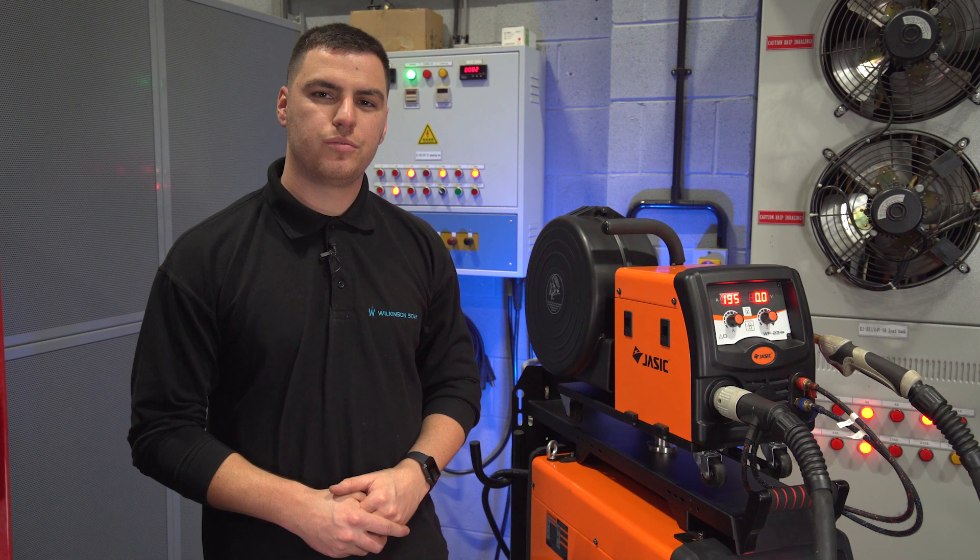Thanks for watching this video, I hope you found it useful. For any more information please visit the jassic.co.uk website.